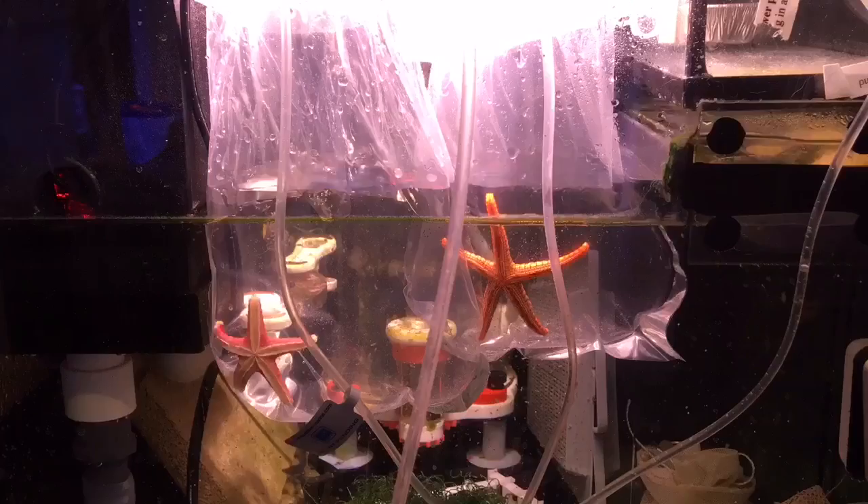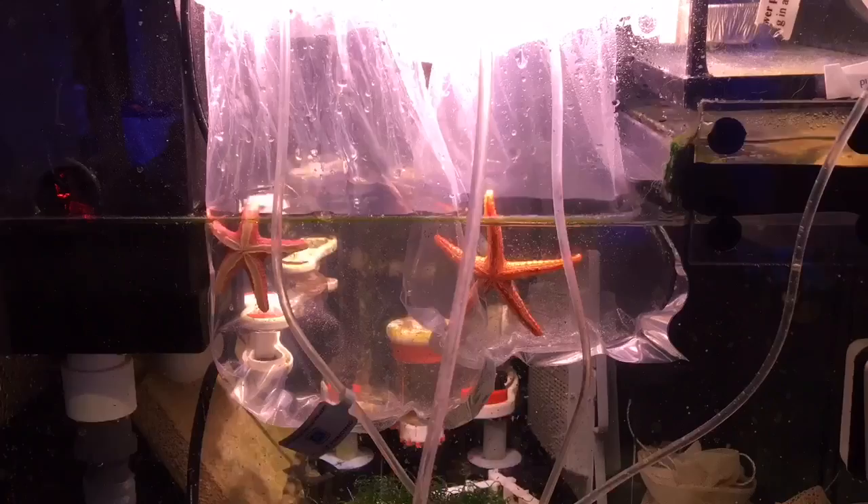Over the course of the next four hours, I was really intrigued to see how much these guys moved around. They were constantly climbing up the walls of the bags up to the water level. Really encouraging to see that.